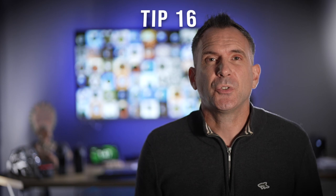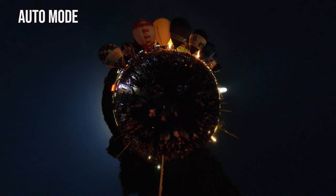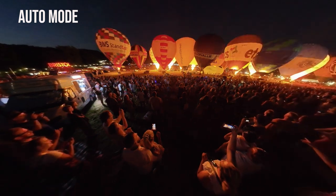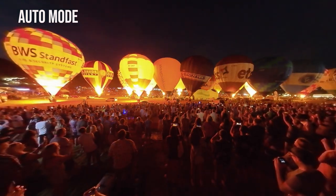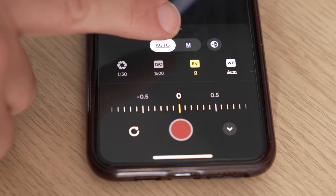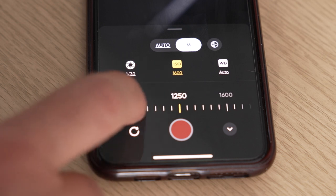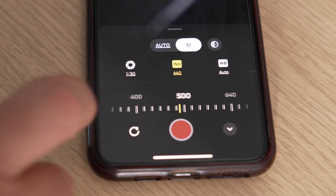Generally speaking for most stuff you'll shoot at first as a beginner, auto mode is actually pretty good. Low light filming however is the exception — if you want to improve the quality of your images and avoid blur, grain and flicker, auto mode doesn't know what you want to expose for so it guesses and tries to make everything brighter, resulting in noisy grainy images. You must use the app to monitor your images when shooting in low light. Lower the ISO down to around 400 to 800 max and this will reduce the grain and make the darker parts of your images look cleaner.